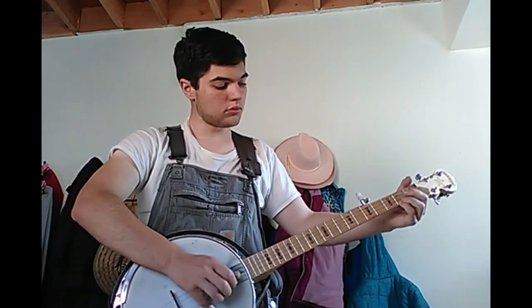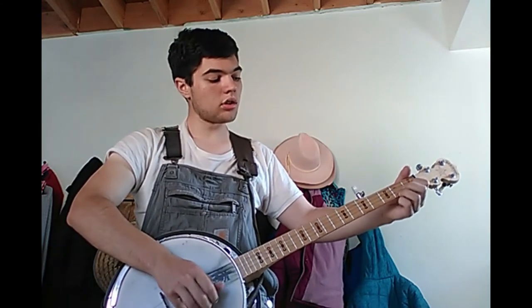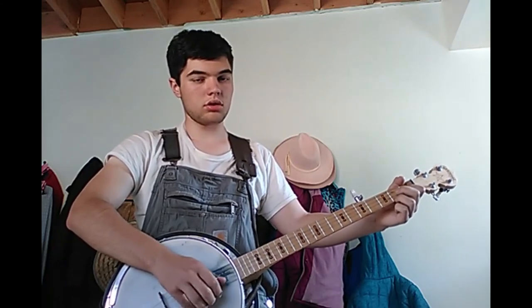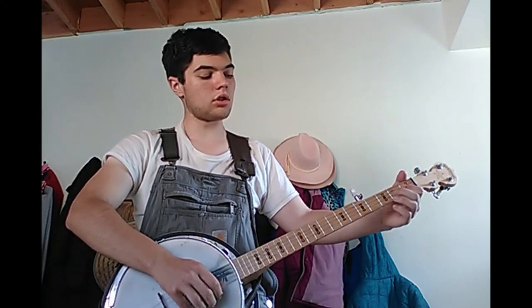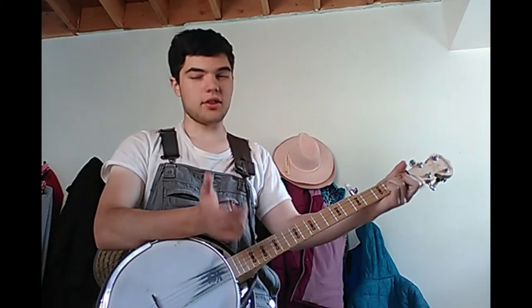If you're watching, you'll notice my fingers are staying in the backup chord shapes. There are a few mistakes I made in terms of not having the fingers in the right shape at certain times, and if you caught those, good for you — you're paying very careful attention.